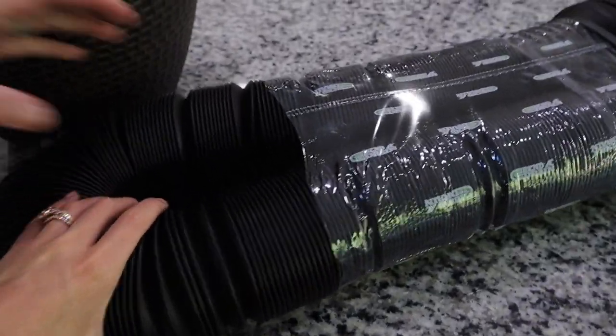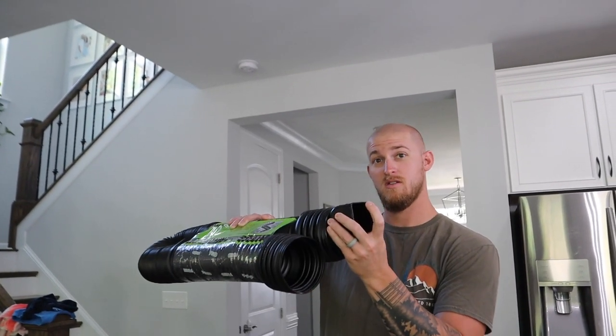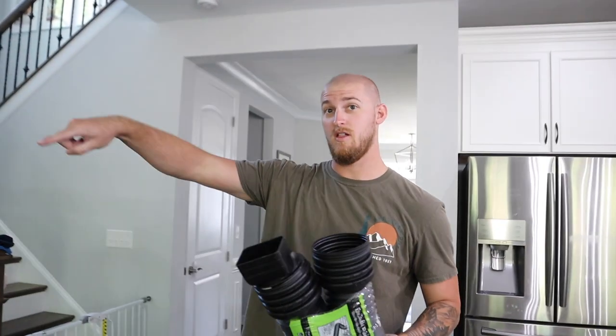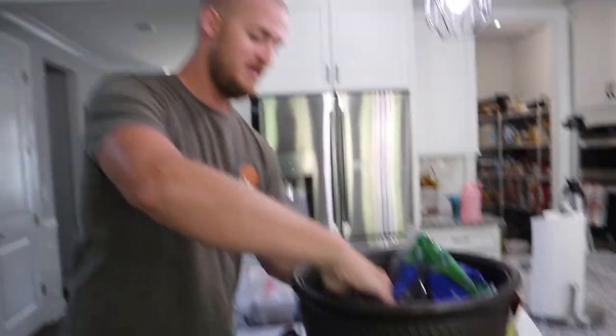Do we have any Halloween inflatables? We've got the fog machine and everything, but we don't have inflatables — we might have to go through our Halloween stuff and see. In our backyard, the downspout is too far away from the ground, making it all muddy. The plan is to attach an extension to the downspout and then put the pipe under the ground so it reroutes the water out by the fence. Basically just rerouting the water, because we're tired of looking at it.